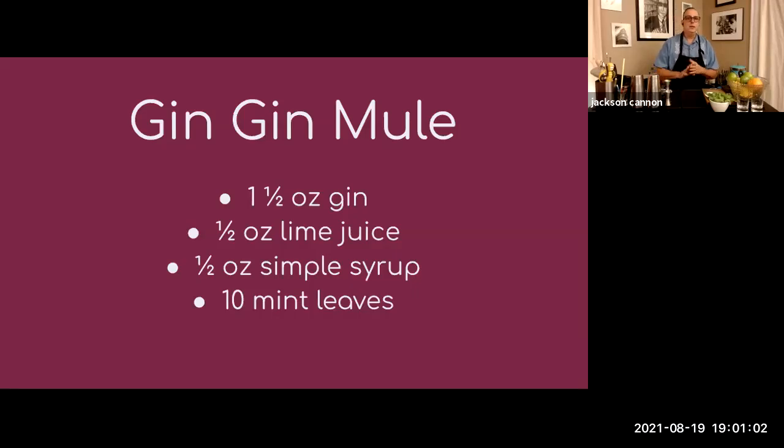If you saw the shopping list, you know we're making a Gin Gin Mule. For that one you're going to need your favorite gin — I prefer London Dry like Ford's, Bombay, Beefeater, or Tanqueray. You'll need to juice a lime; you're only going to need about a half ounce of juice. I'd wait to juice the lime until after you've done your garnishing. You'll need some simple syrup.